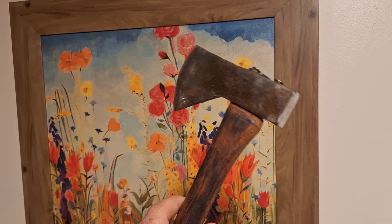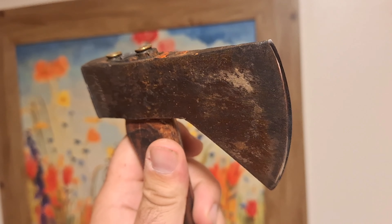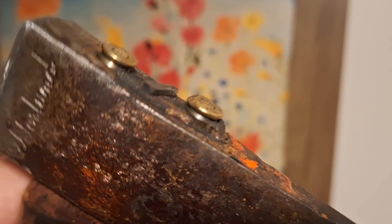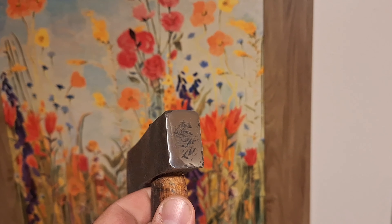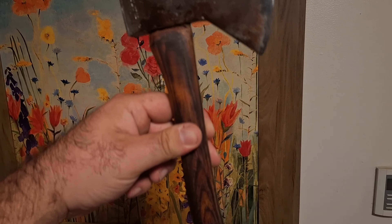And then you got this Norland, the old Hudson Bay pattern — I kept it original by keeping some of the orange tape on the top that they come with from the factory. And then the 45 ACP and the wedge there — you just put a nice edge on it and enjoy. Thanks a lot for watching the video, and look out for a restoration video soon.